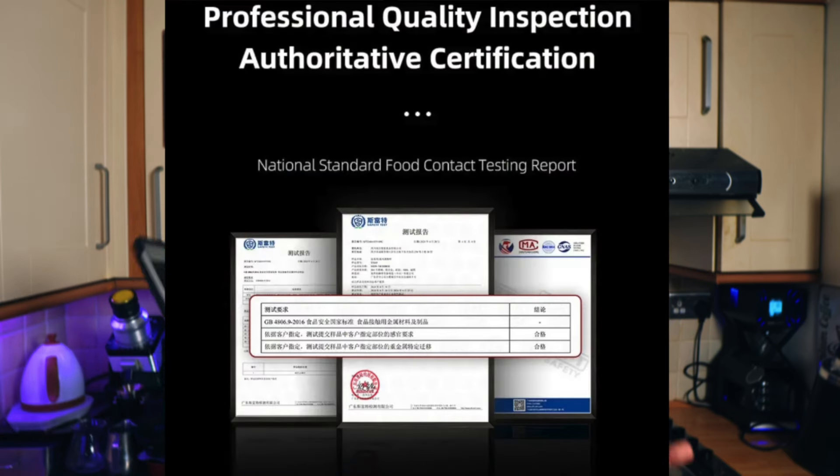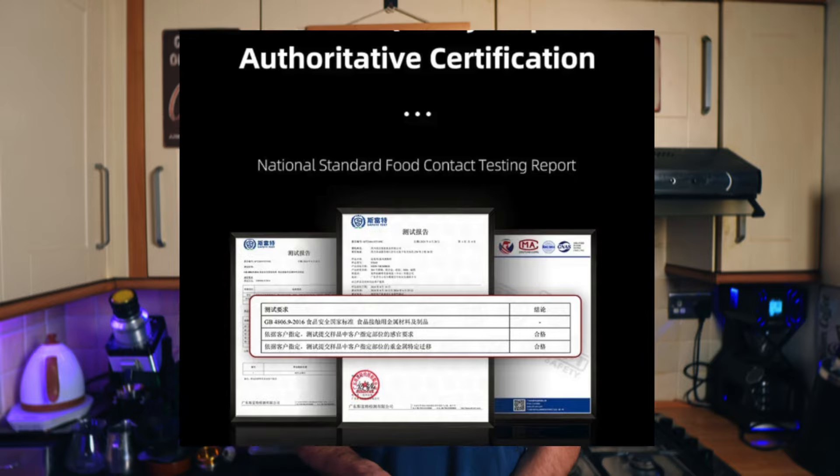Lots of those things you can find on the website. For example, this item comes with Professional Quality Inspection Authoritative Certification, and you have certificates in Chinese — signed by, I'm sure, someone very, very important.